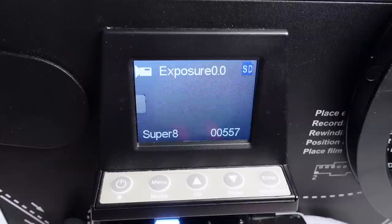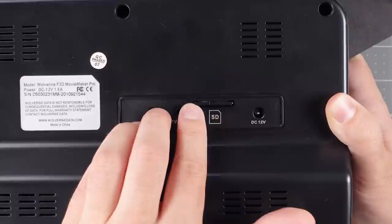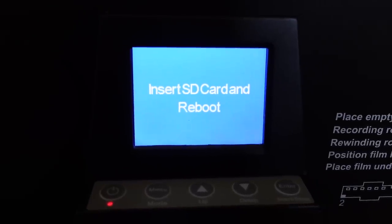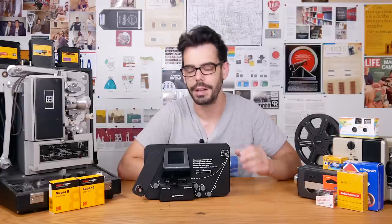It's necessary to have an SD card inserted or else the Wolverine won't get past this screen, even if you plug in a USB cable, because the USB function only acts as a way of reading the SD card in the unit. No SD card, no scanning.